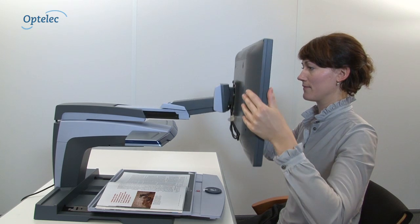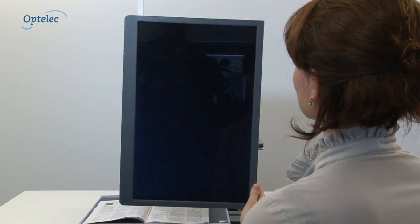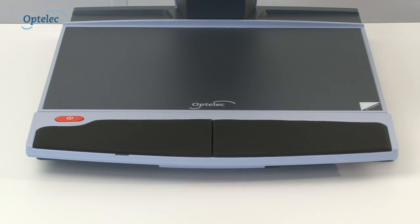Some ClearView Plus monitors are mounted on an ultra-flexible arm, providing complete flexibility and maneuverability. You can even rotate the screen. Besides selecting the camera and screen, you have the option to add additional functionality to your Optelec ClearView Plus by choosing one of the different feature pack options.